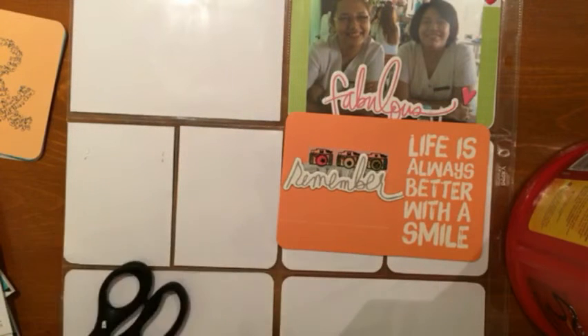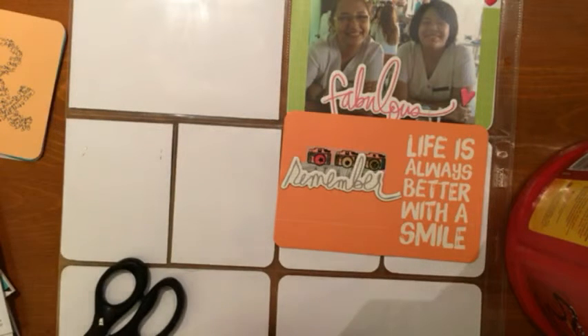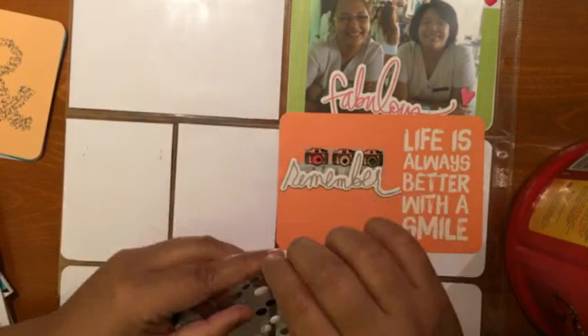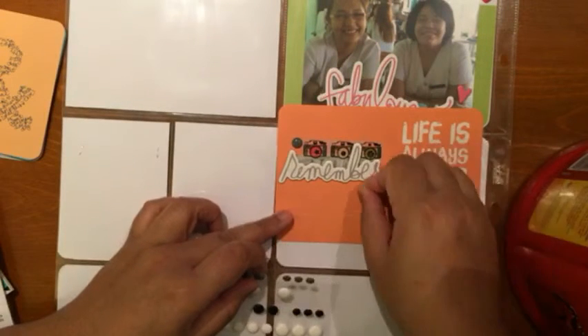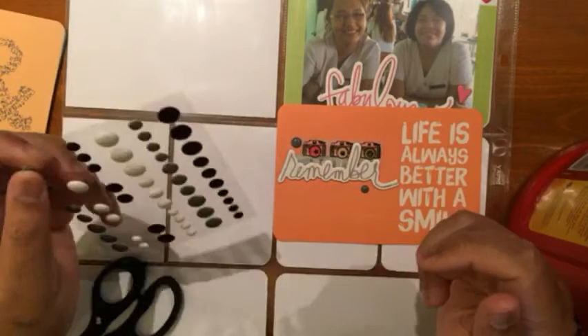I used my tiny attacher to staple the chipboard sticker so it wouldn't move around. But I have to say the adhesive on those is very, very strong, so you don't really have to worry about stapling the chipboard stickers from Heidi Swap.